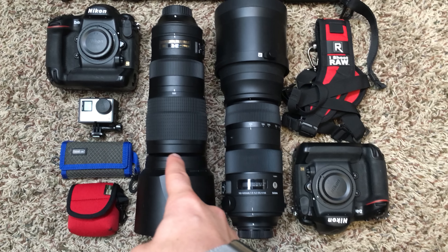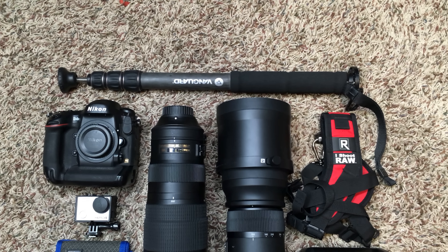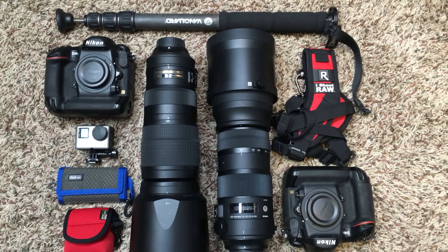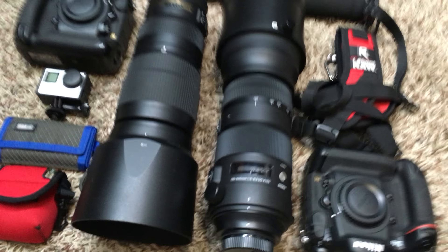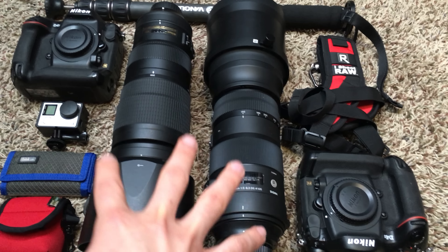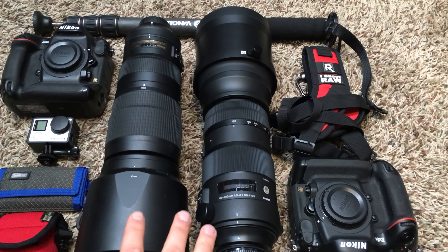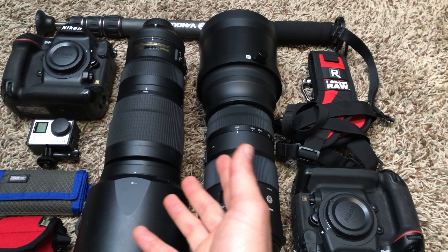It's heavier than the other one, which I may just handhold — or I may try handholding both. The monopod is a just-in-case type of thing, and I may even add a second monopod so I can have both lenses on one. I'm not sure which bag I'm going to take yet. I've got bags everywhere and I have to decide, because I want to take just this stuff and nothing else. The plan is to shoot the Phillies game and try to shoot similar things with both lenses.